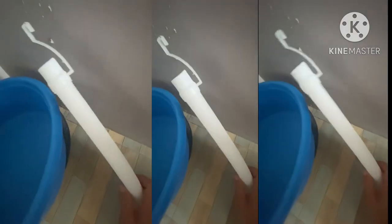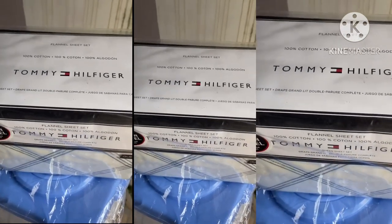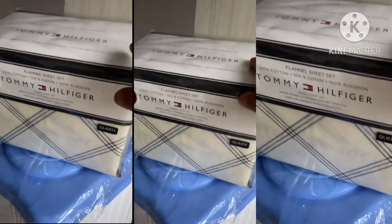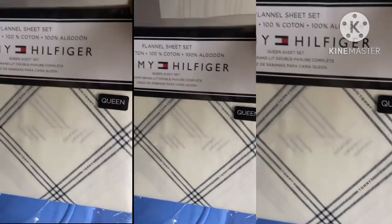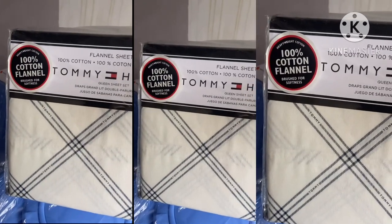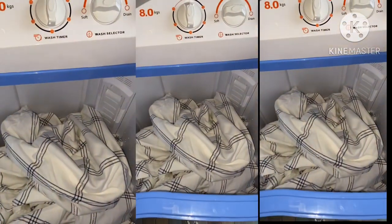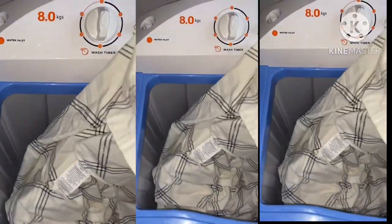This is the drain hose. This is our new bed sheet, blanket, and pillowcase — let's go, we will wash this one.